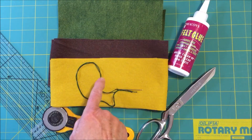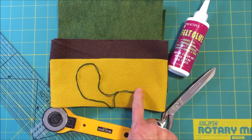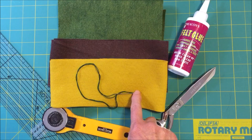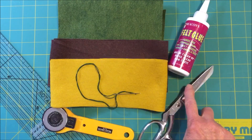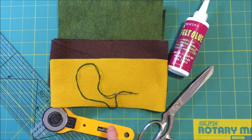You will need some pearl cotton thread, a needle — the needle should be a chenille or large-eyed needle — scissors, felt glue, and if you have it, a rotary cutter, ruler, and mat.